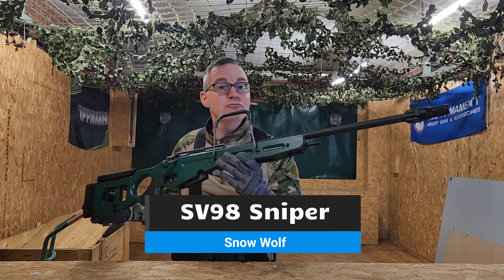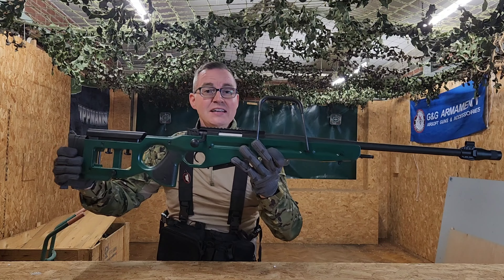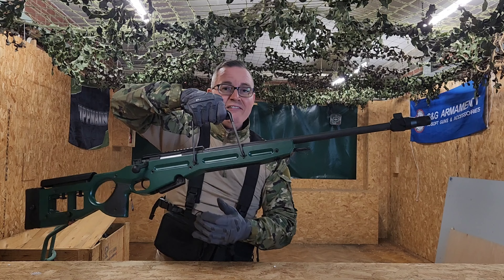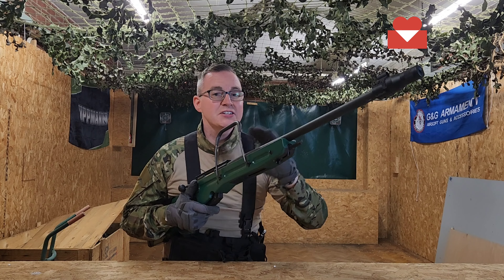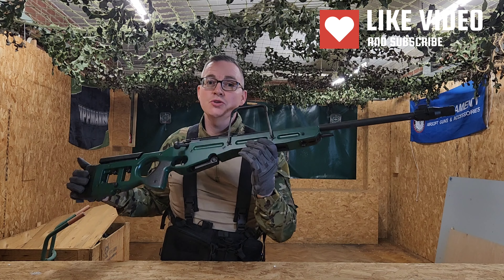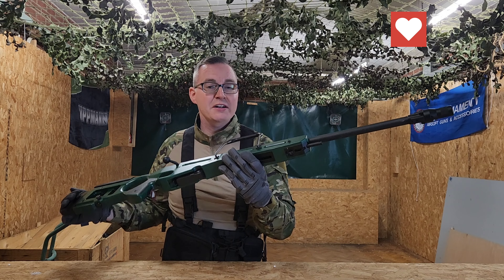So SV-98, nice example of a Russian rifle from Snow Wolf. As you can see, it's bolt action, magazine fed at the bottom, and it's got this nice carry handle. In a nice sleek looking green, this is already two-toned, so obviously no need to worry about spraying this or buying this without your UKARA licence. It comes straight from the factory like this.